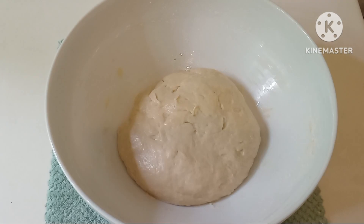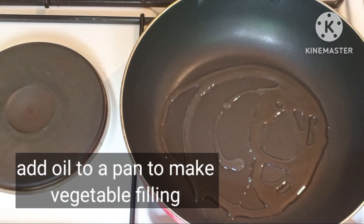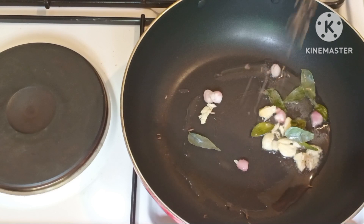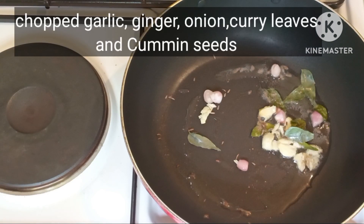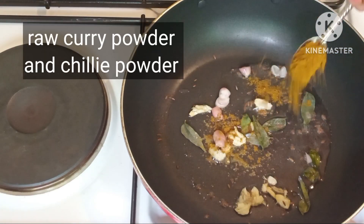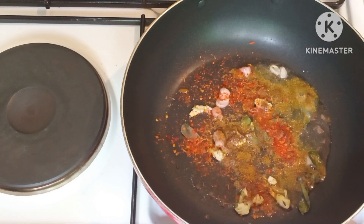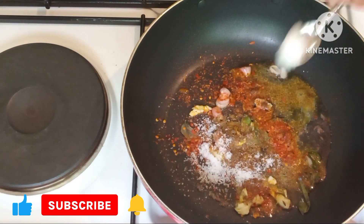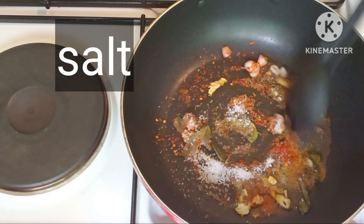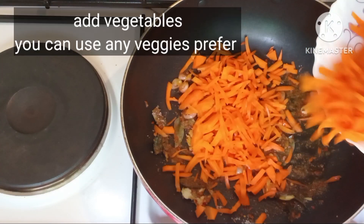I will add some ingredients in the pan. Put your sugar in the pan. Put it in the pan.